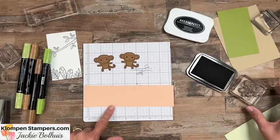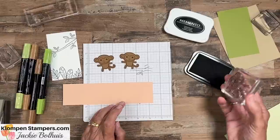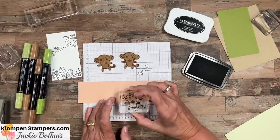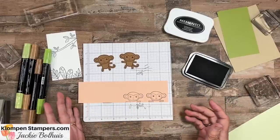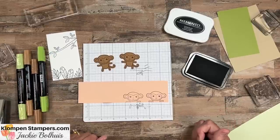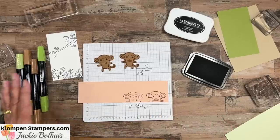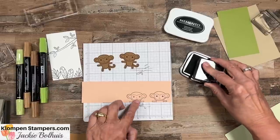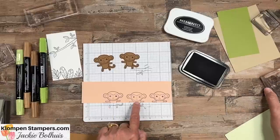I'm going to take a piece of - I believe this is petal pink - and that reminds me to tell you, there is a link in the description of this video that will take you to my blog post, where I'll list all the supplies I'm using as well as pictures of the card I'm making. I'm talking and stamping and I realize I don't like how that monkey stamped. I didn't get enough black on that one.